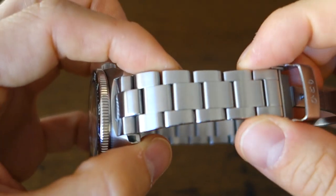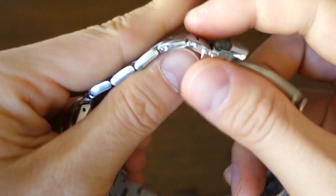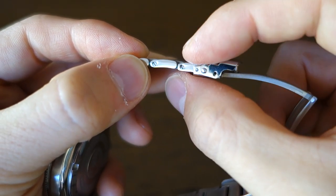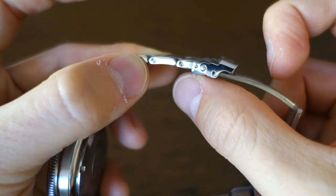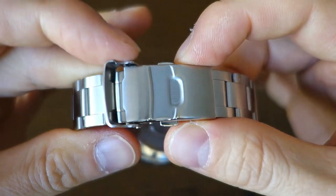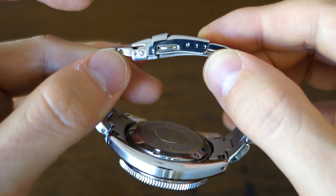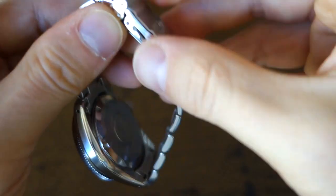The bracelet is a three-piece-per-link brushed steel design with polished sides and solid end links. They've given screw-link adjustment, which feels nicely engineered and fitted — not loose like some competitors. The bracelet tapers to 16 millimeters, and the clasp is 18 millimeters wide, fairly simple, brushed — it feels like a Chinese OEM clasp with three-point micro-adjustment.